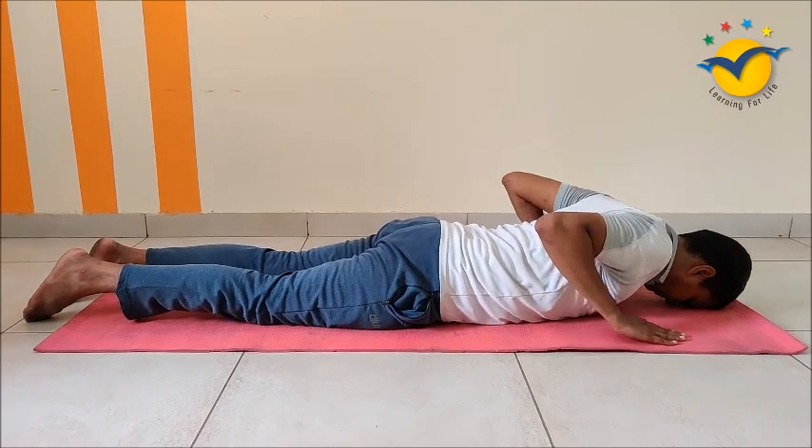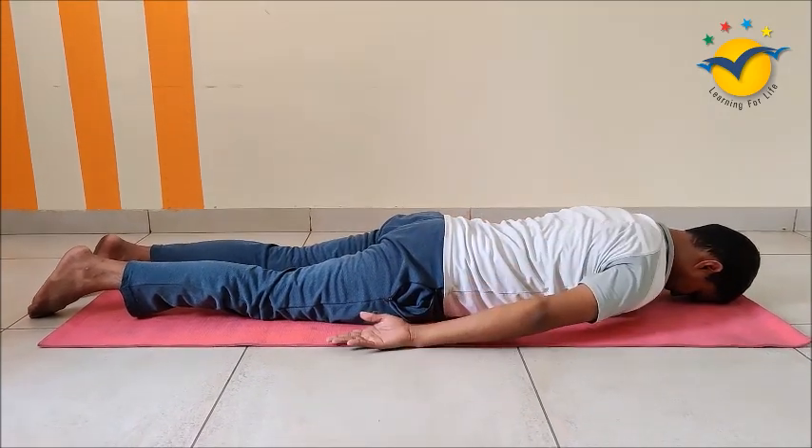Relax. I hope you will practice this asana at your place, at least 4 to 5 times in a day. Don't forget to upload your practice video on Facebook. Stay home, stay safe.